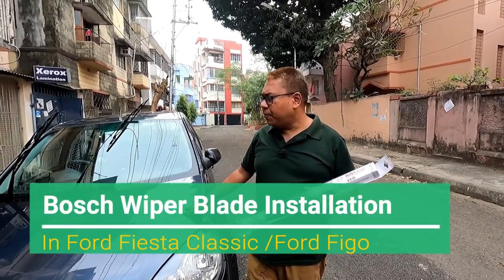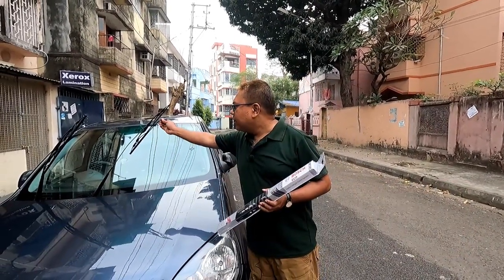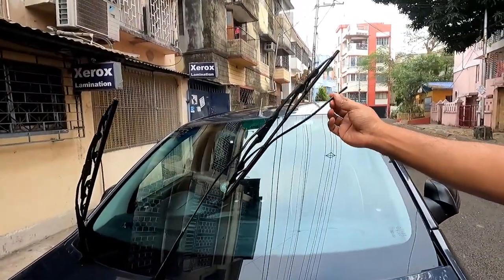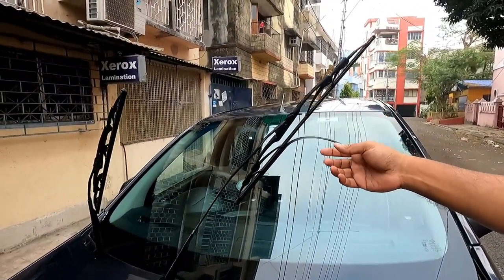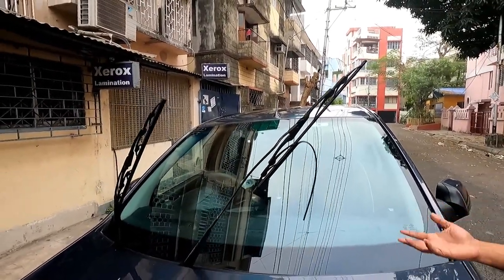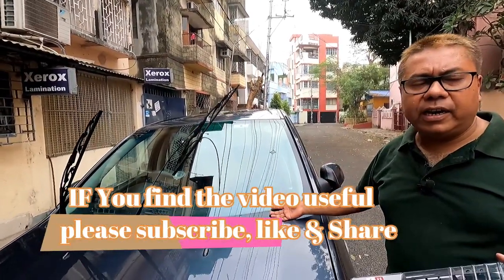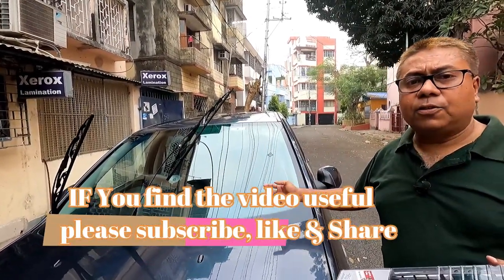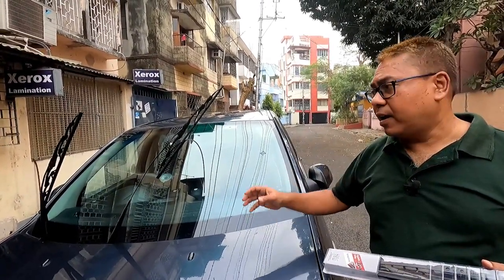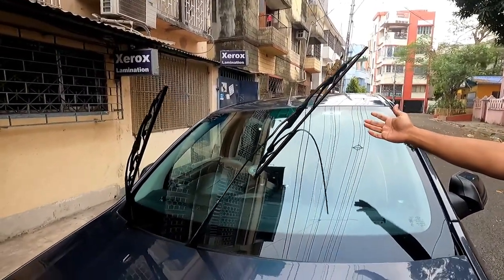The reference car is my Ford Fiesta Classic. This morning I found that this particular wiper blade has turned. Wipers are an indispensable tool of every car — even when it's not rainy season, you require wipers for wiping your dirty windshield or morning mist. A faulty wiper like this will also lead to scratches on your windshield.